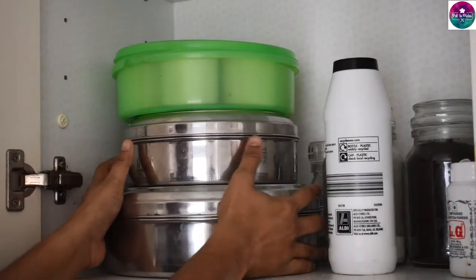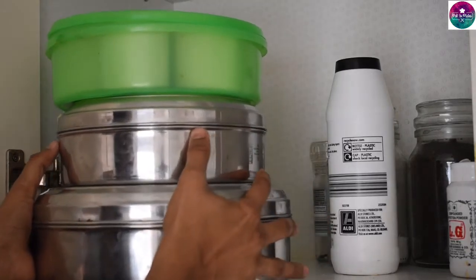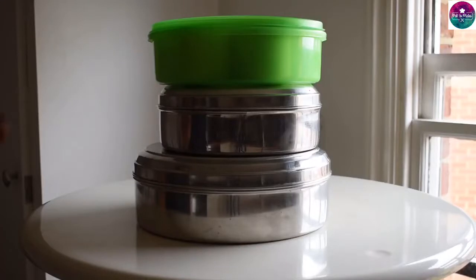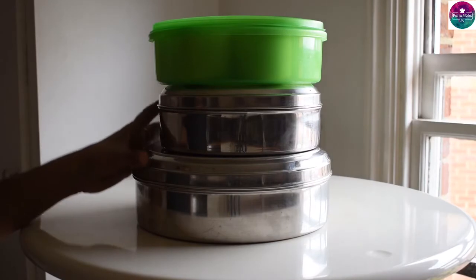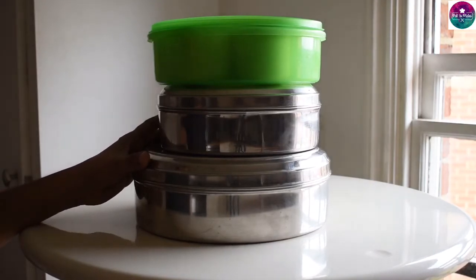This is a masala box. This is a masala powder, ready-made. You can store it as a masala. The masala is the fresh sort.